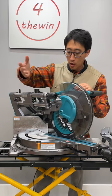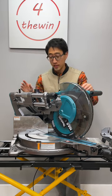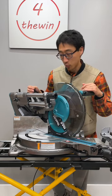All the controls for the miter saw are up front. The bevel controls will bevel up to 48 degrees in each direction, with positive stops exactly where you need it. The miter controls are also up here and that also has positive stops exactly where you need it.